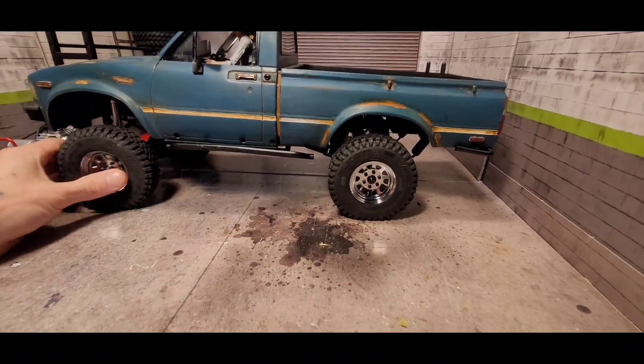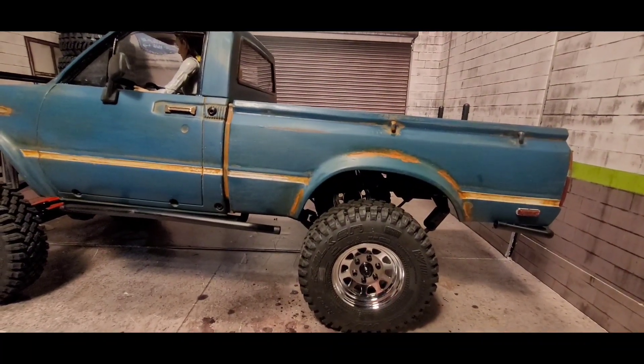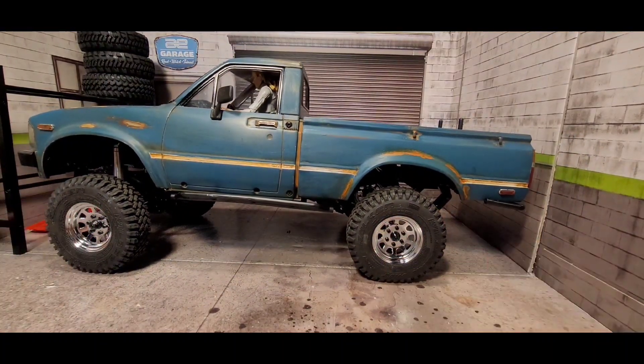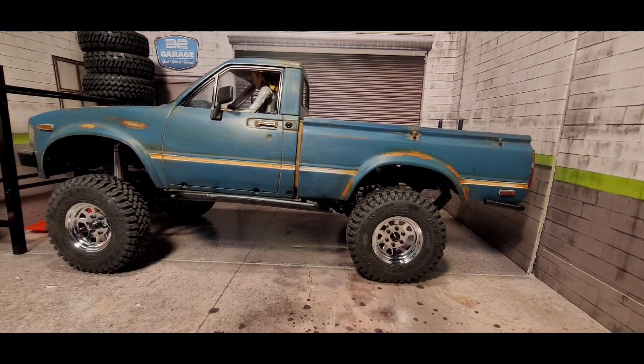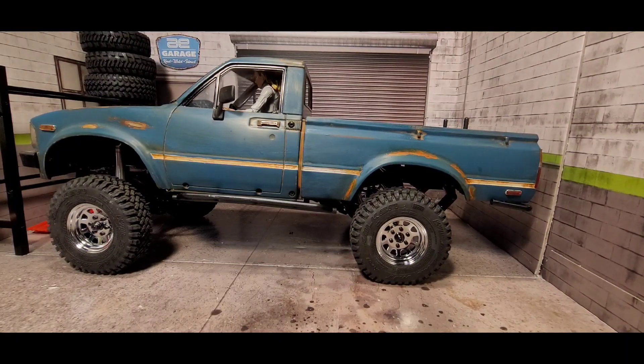I mentioned in my last video that I wanted to keep this build kind of like a two-wheel drive pickup truck look, but obviously this is four-wheel drive. I wanted to keep it low, so I did order the RC4WD lowering blocks — those should be coming at the end of the week. I still need to order the A&M Garage anti-wrap bar and probably the shackle reverse, but that'll come later.